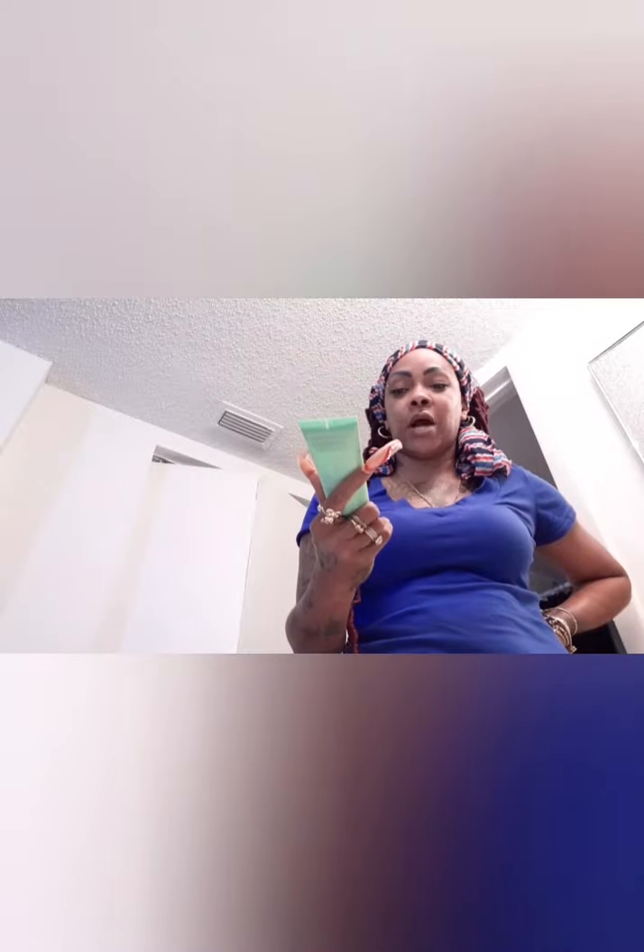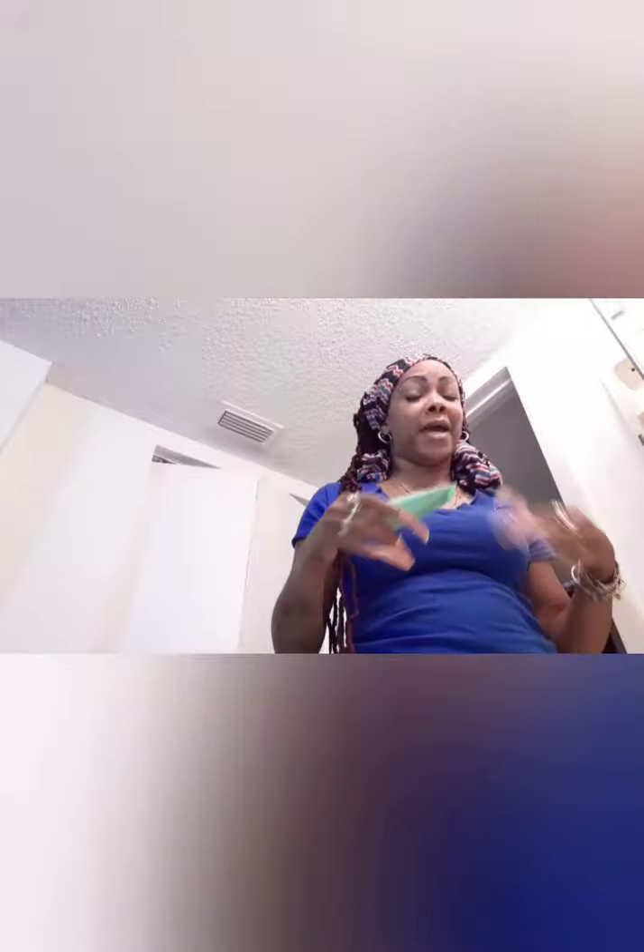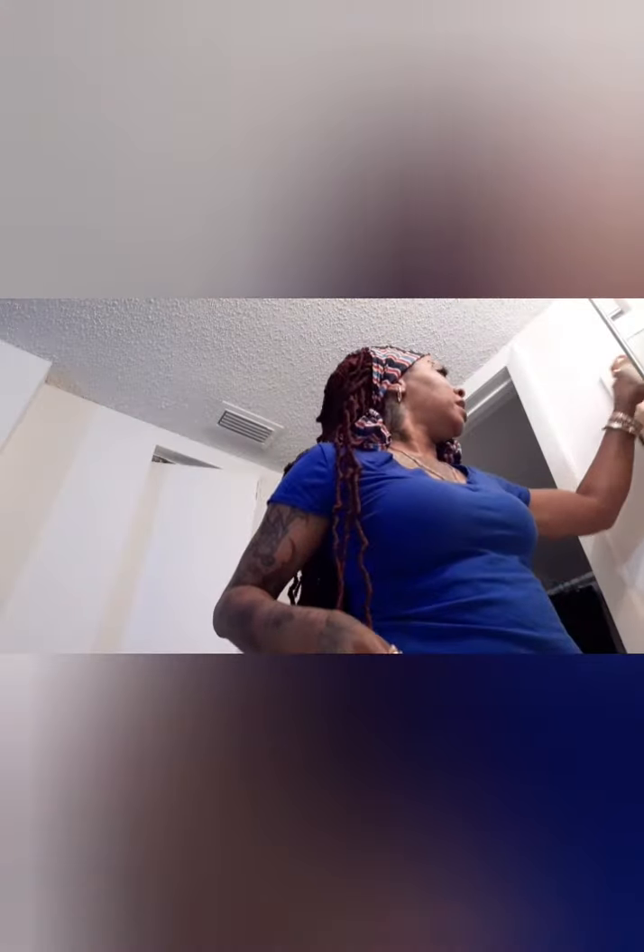On Fridays when I know the weekend is coming, or sometimes Sundays, I take my time with my face. I'll put my mask on before I shower — I like the Clinique Rebalancing Mask. I do my mask in the shower so it can sit on for at least five to ten minutes before I rinse it off and do my moisturizer.